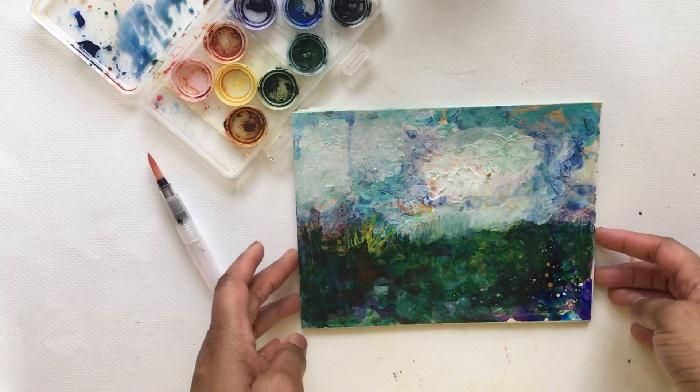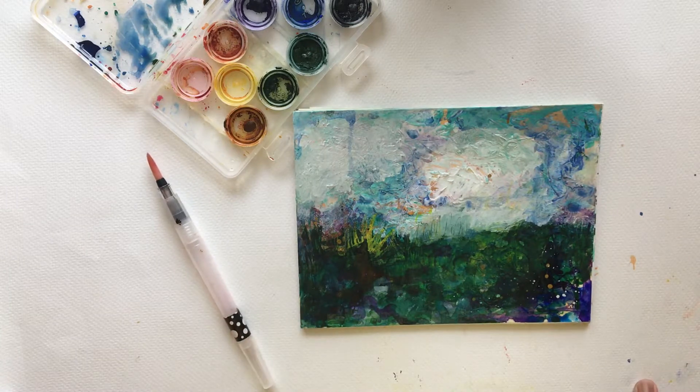Hi there and welcome back, this is Yolanda, and today I'm going to be sharing with you a quick flip through some paintings that I made that were inspired by Melanie Cormac Hicks. I found her videos on YouTube.